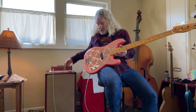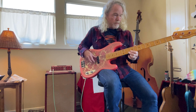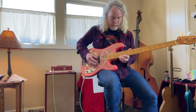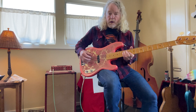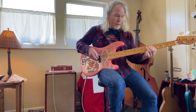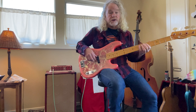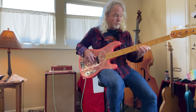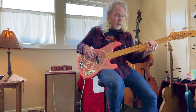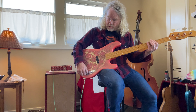I'll turn the amp down a little bit and start in the center position, which is pretty flat. Now I'll roll it forward a little bit, which will boost the highs a little bit. Back to the center position. And now I'll start rolling it back off just a little bit. And now all the way back. And back to center.